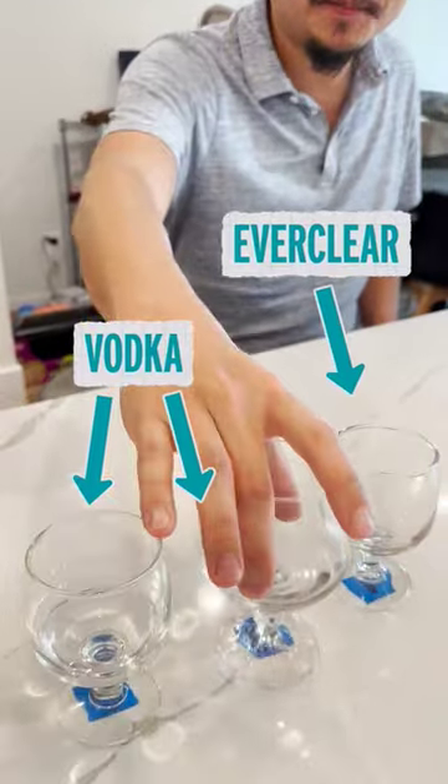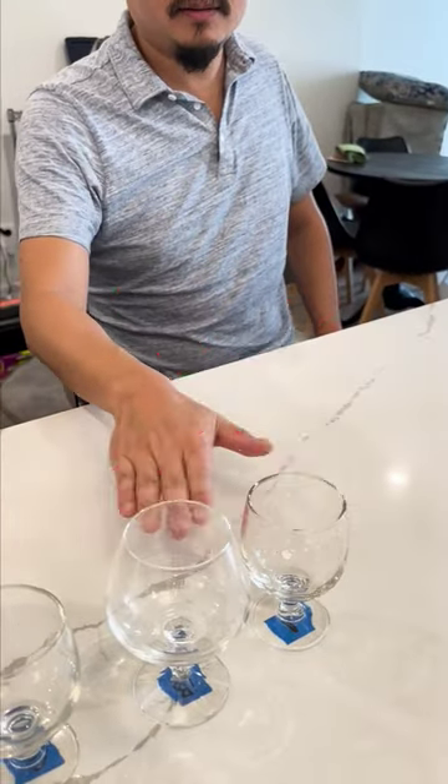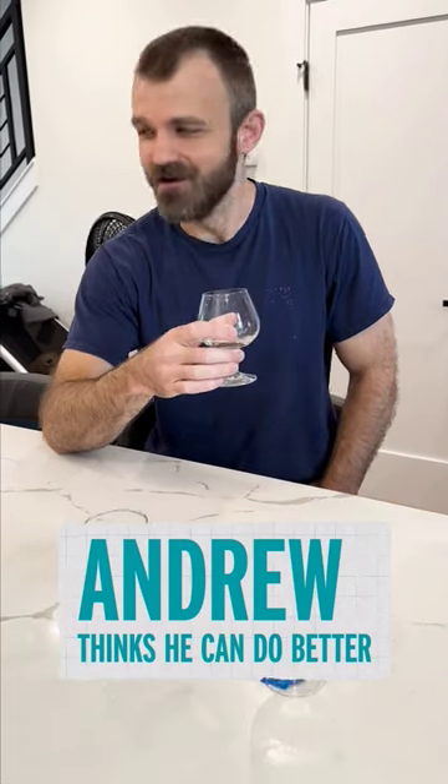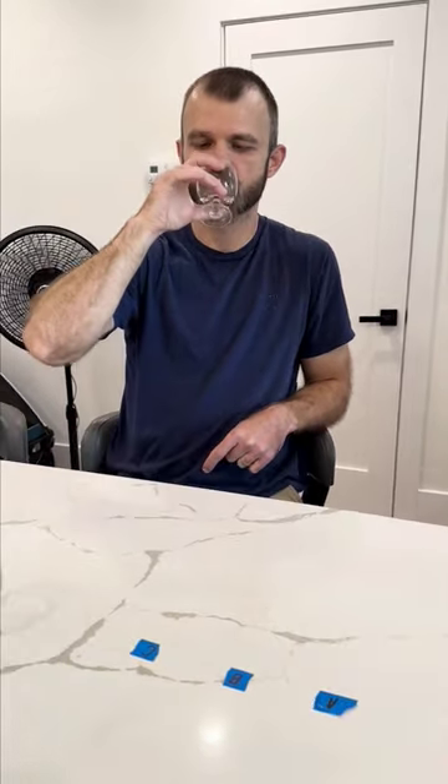Definitely alcohol. Definitely got the vodka taste to it, though. I'm gonna go vodka — Everclear vodka. Also Everclear. You gave me three Everclears. A feels different from B and C, which makes me think it's the Everclear.